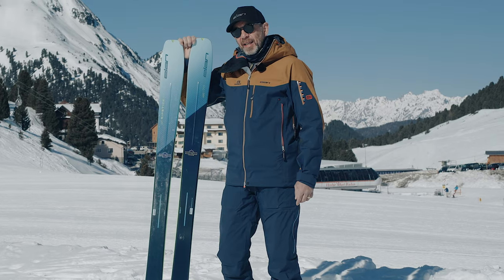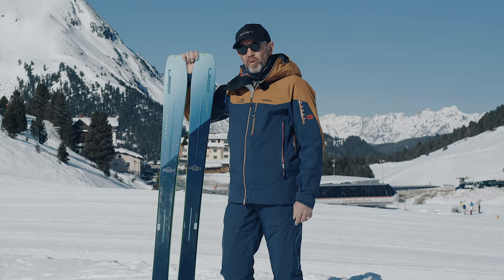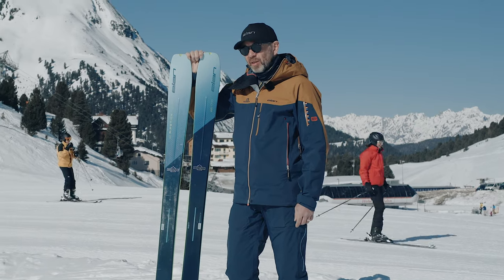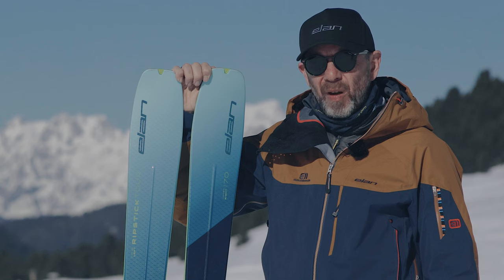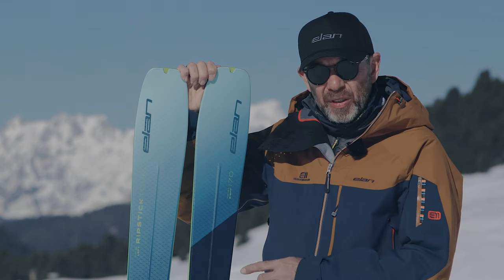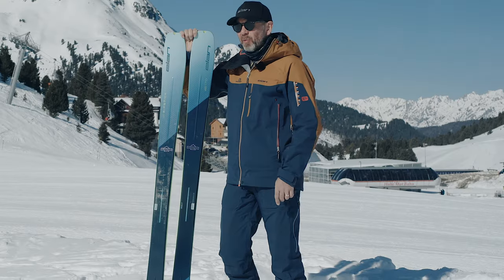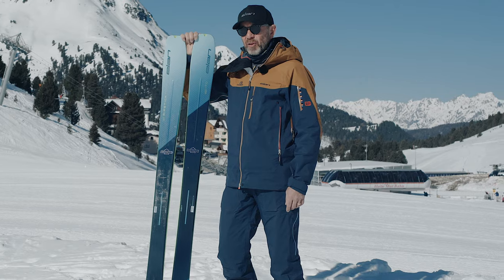This ski is made for the backcountry and ski touring people — super lightweight. It takes from our legendary Ripstick technology and shapes, which is a really fun ski to ski on, and we've lightened it hugely, so it's significantly lighter than the Ripstick range. We still have lightweight wood cores, we still have carbon tubes for lightness, and we still have that fantastic shape that gives you ease of turning.